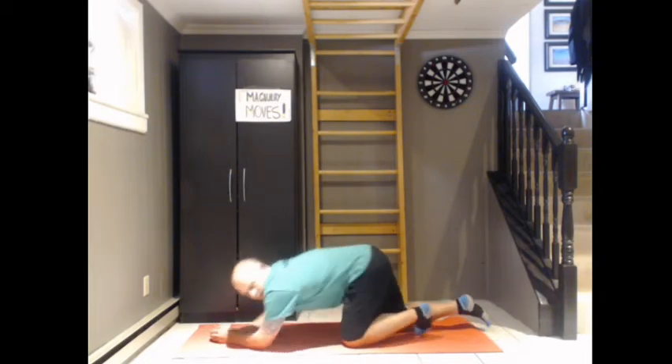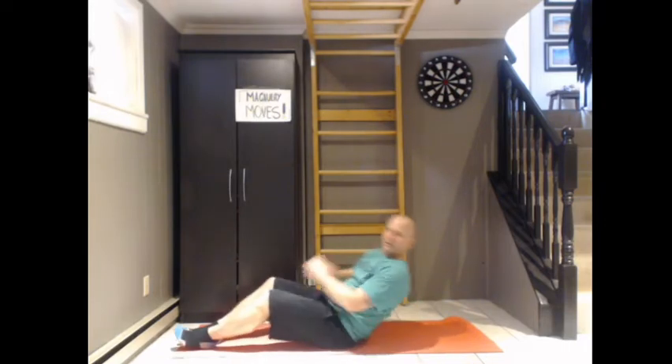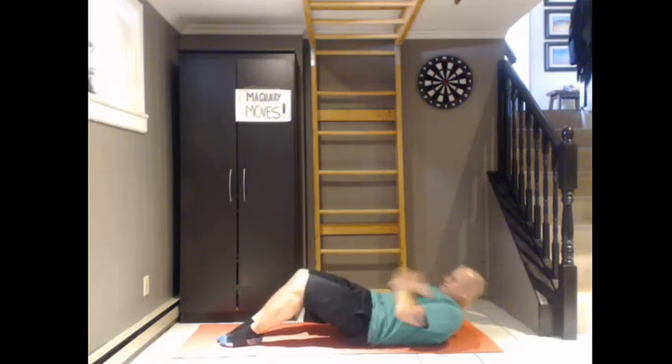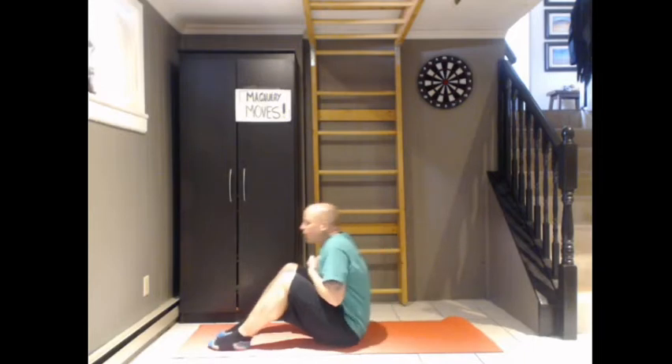Good job, everyone. Back to F — five sit-ups. One, two, three, four, and five.